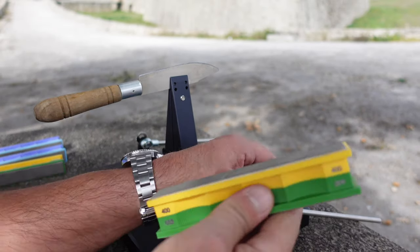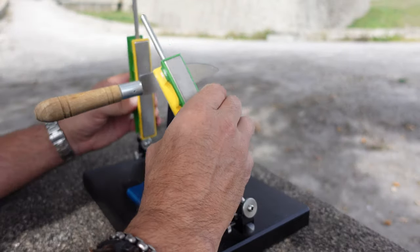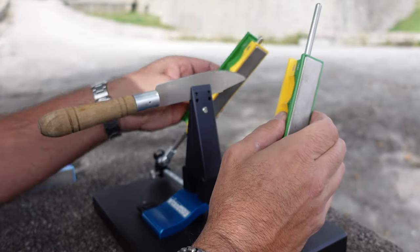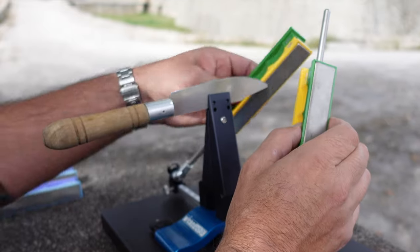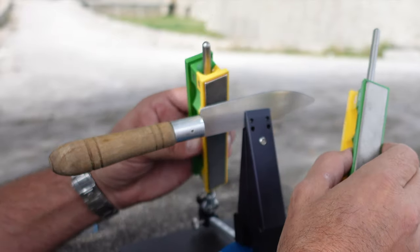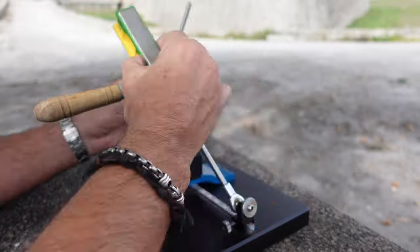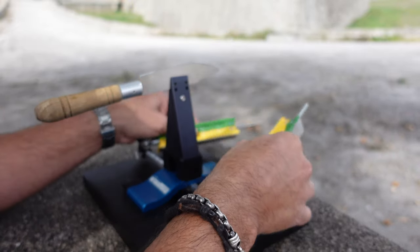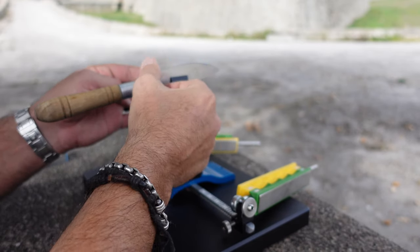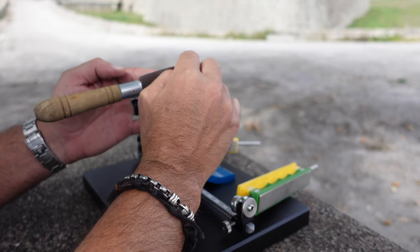We'll head over now to the 400 grit — and let's get to it. I'm already starting to feel much, much smoother, getting that edge where it needs to be and where it deserves to be. Let's give that a feel — feeling good, no burrs, nothing excess here. Getting extremely sharp.